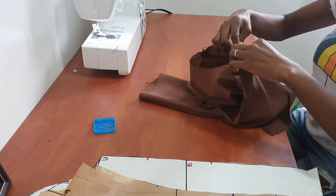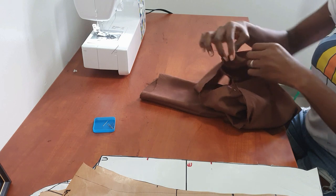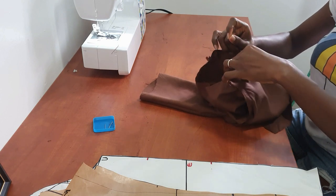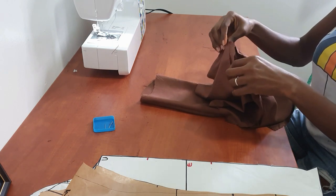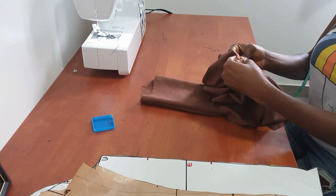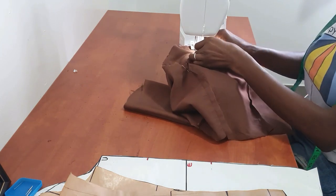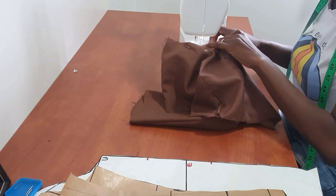I didn't fast-forward this bit at all because I wanted you to see how long it took me to attach everything together — it was relatively easy. I did this in less than two minutes. I'm pinning down that middle point to make it easier to sew. Just take your time while sewing. Once I pinned it down, I found it really easy to attach the sleeve to the bodice.